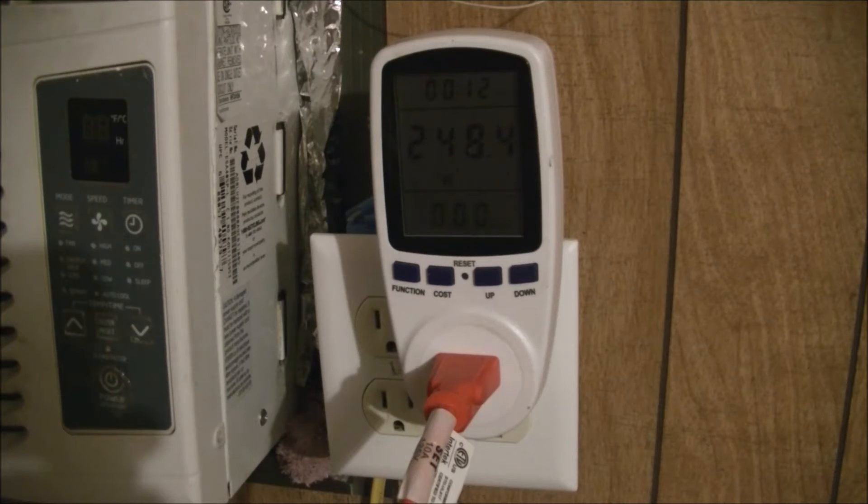240 watts. That's not much power at all — that's actually nice. I thought it used more power than that. And obviously it's not going to pull that many watts the whole time.